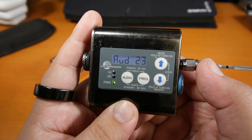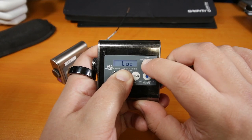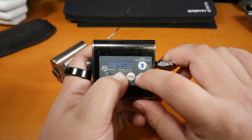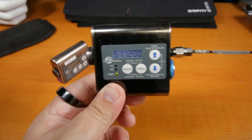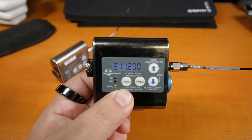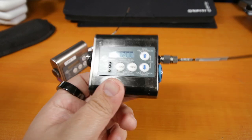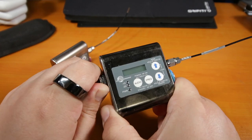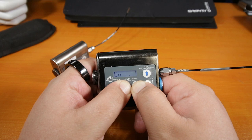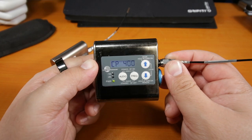You can also lock this transmitter by pressing these two buttons at the same time. If you try to change something while it's locked, it will not let you — good if you're giving it to someone who might mess with it, or if you just want to be extra secure. To unlock it, I just shut the unit off, open the battery compartment, and turn it on again, because I don't actually know how to unlock an SMQV without the Lectrosonics app.